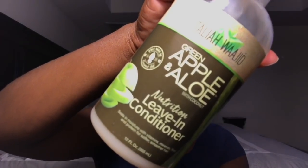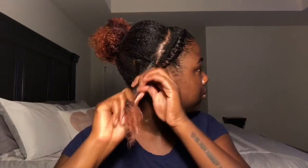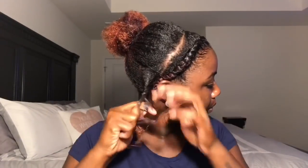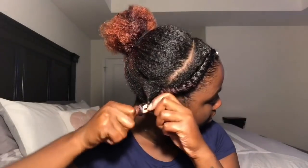I'm using the leave-in conditioner again on my hair and then using their curl definer. It smells so good, y'all. I'm just taking medium-sized sections and I'm just twisting my hair about halfway down. And then I just go ahead and get my perm rod — I'm using the peach colored ones — and I'm making sure that the ends are smooth and secure on it.